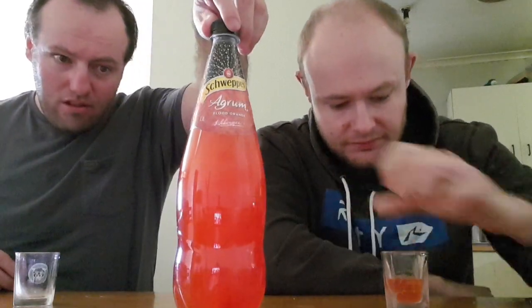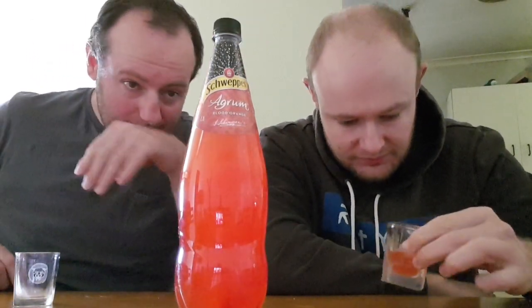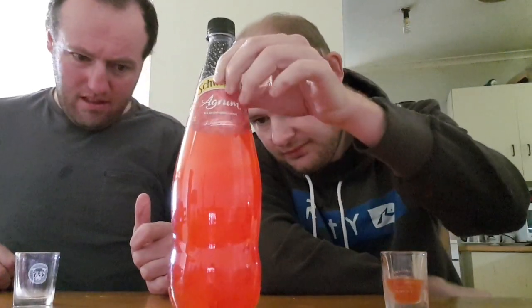Very yum. Two Beverage Drive, Tullamarine, Victoria, Australia. Anyway, it tastes alright. It's alright.